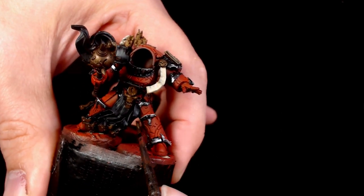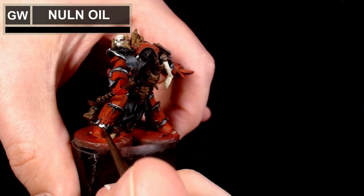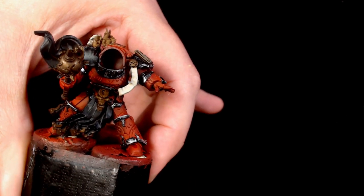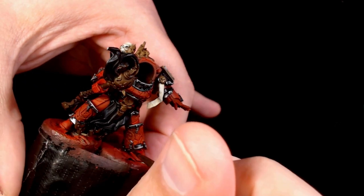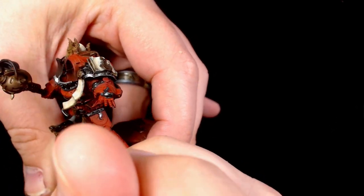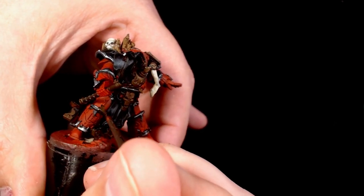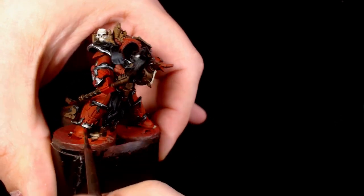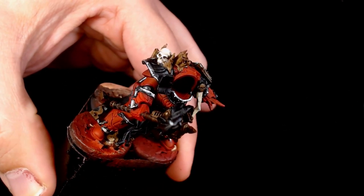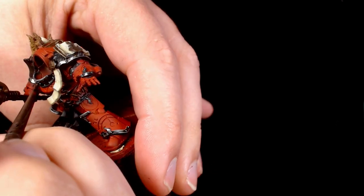Now I'm going over with really thinned down Nuln Oil. I'm going to add a couple of layers of this on - I want the Nuln Oil to be very accurate, I need it to be very accurate. So it took a little while longer than normal, as obviously you don't want the black going over a lot of red where at all possible. So just taking my time, using a really thinned down layer, and just added a couple of extra layers to it. This adds more depth, and as it dries you can build up that depth from the wash on the top into the recesses.